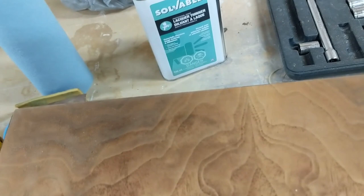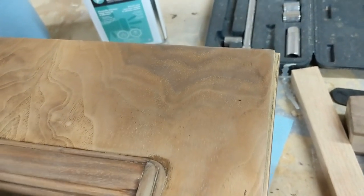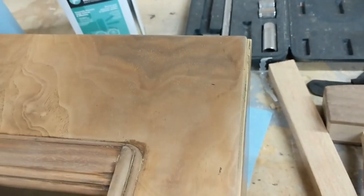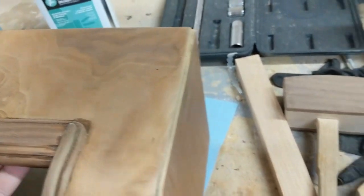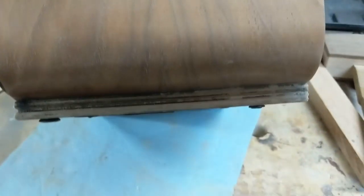I did apply a little bit of oxalic acid to it after I had gotten the lacquer off and sanded, and that did seem to help a little bit. It really depends on whether it's a water damage stain or not. There's a close-up of the sides — looking pretty nice.